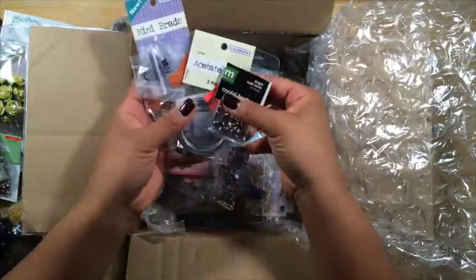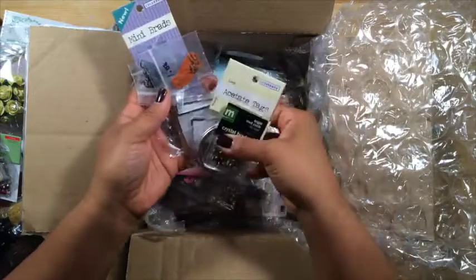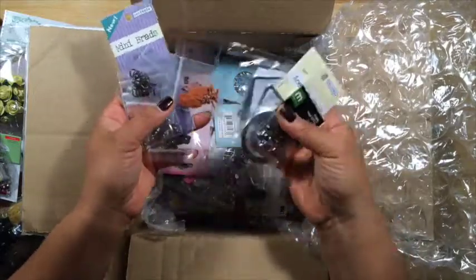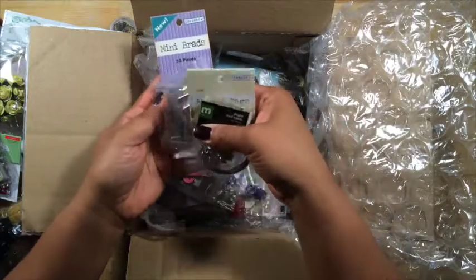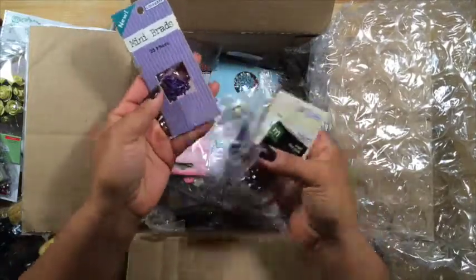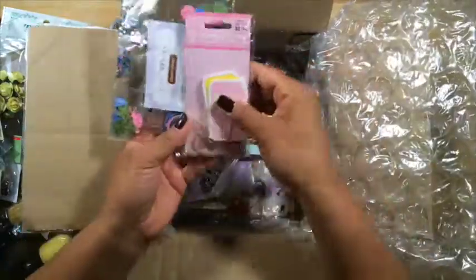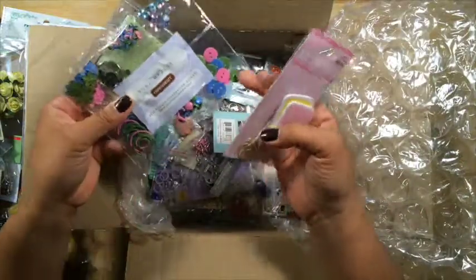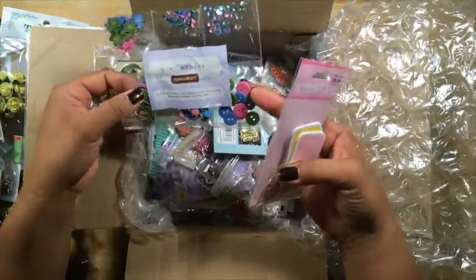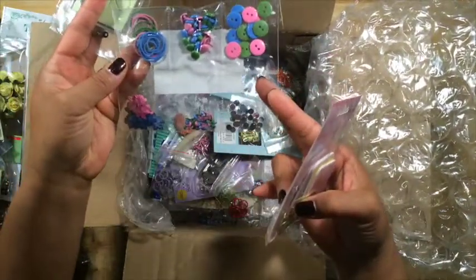Oh my goodness, look at all of this. This is so very generous. I can't even tell you how blessed I feel to have received this kind of care package. I mean, look at this. Here's some wooden gift tags. This is called a mini medley — it's got kind of a little of everything to decorate with.